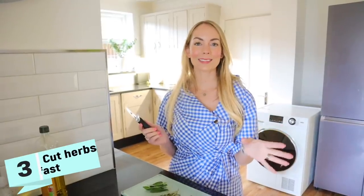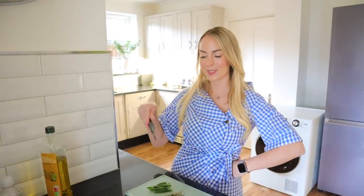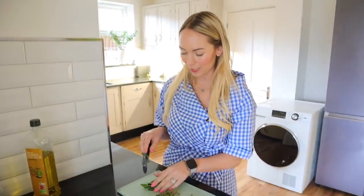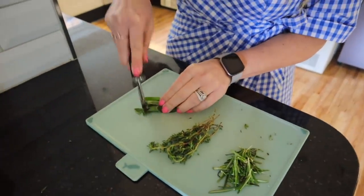Next up, I wanted to show you a quick and easy way to cut herbs, and it is using a pizza cutter. I actually use a pizza cutter to cut so many things like pancakes, toast, or pastry. It was especially easy when I had a baby in one arm to just cut toast like this. But the weird thing is when it comes to pizza, I end up using scissors! Anyway, I'll show you how I cut herbs. I've got sage, thyme, and rosemary here, so I literally just group it all together and then start slicing.